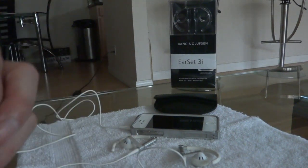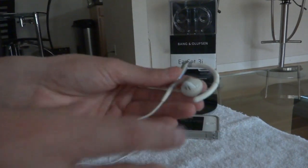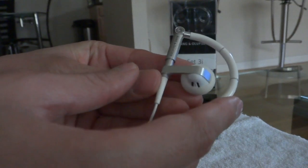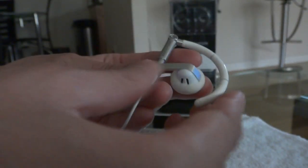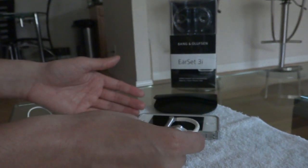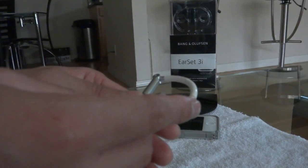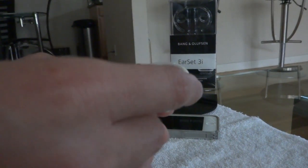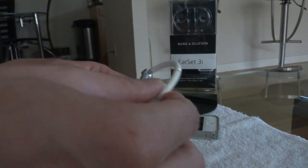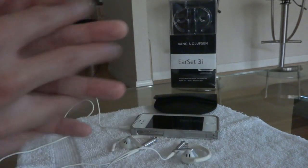In terms of build quality, these earphones are phenomenal. I have the white colored ear sets — usually when you see people doing these reviews you see the black and silver, but I was fortunate enough to get the white ones, which match my white iPhone 4S perfectly. That's a big part of why I got these, because I feel there are no other premium earphones that match the iPhone 4S as well as these do.